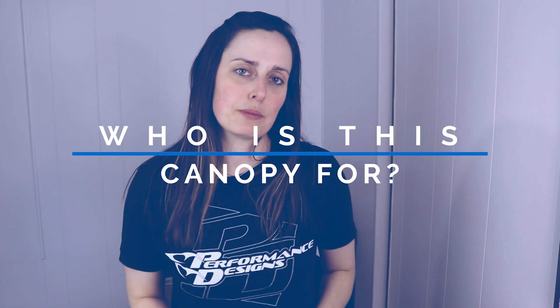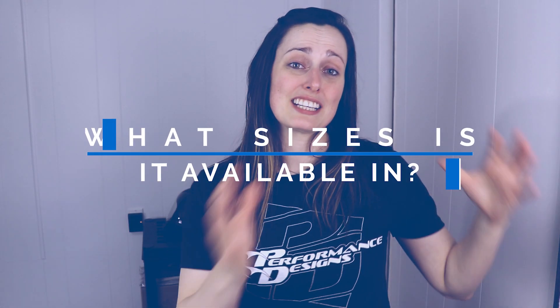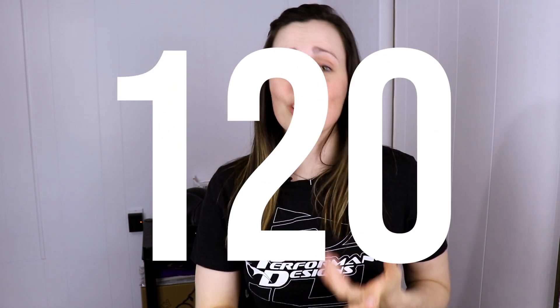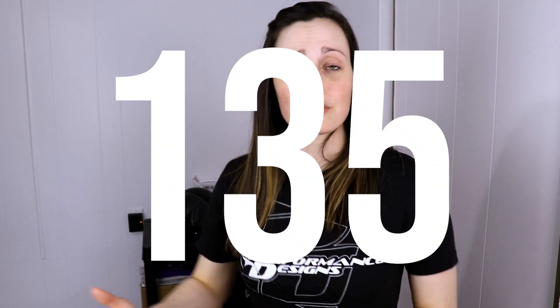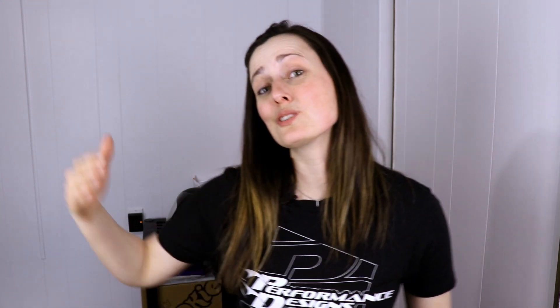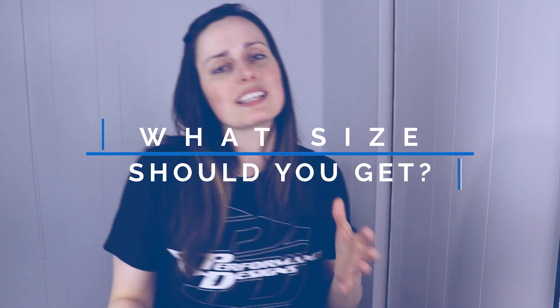So who is this canopy for? PD says it targets intermediate to expert skydivers looking for great on-heading openings, responsive flight, and powerful landings. It's interesting that it's offered in smaller sizes like an 89, 97, 107, and 120, then going up to 135, 150, 170, 190, and even 210 and 230. The size you should get depends on your experience and the wing loading you're targeting.